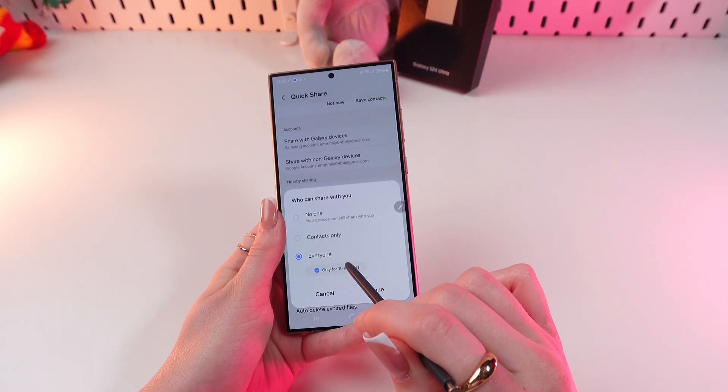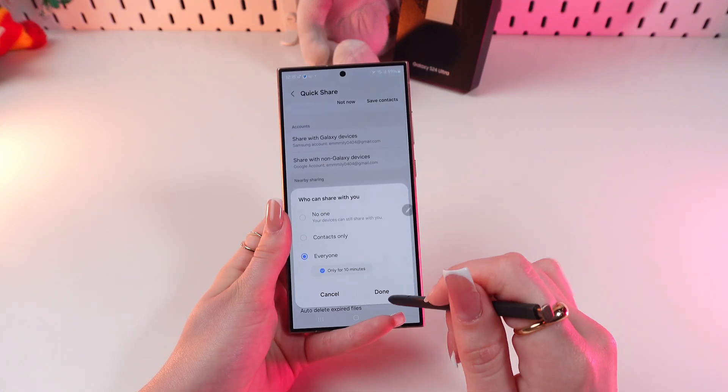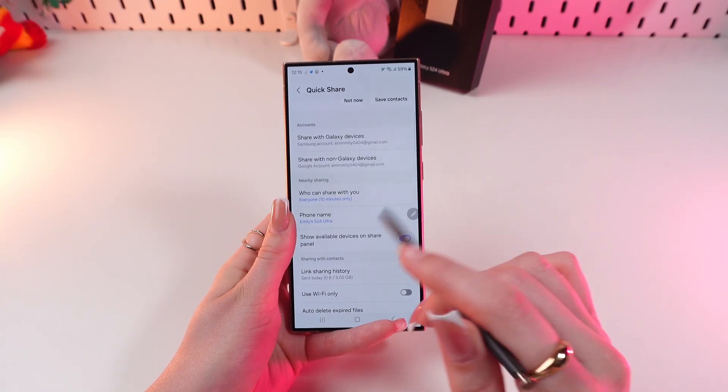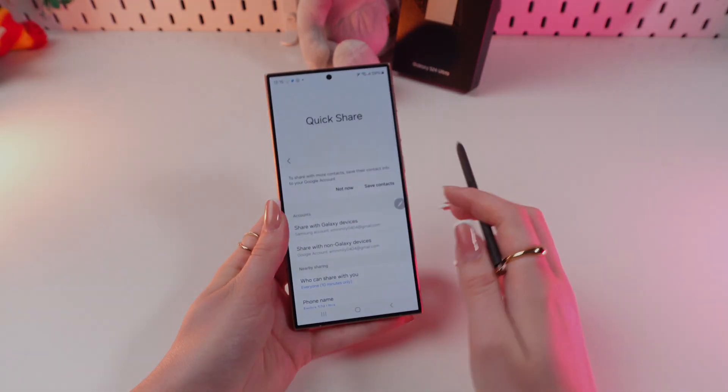It will turn blue just like this. Don't forget to click the down button to save your changes. And that's all — I hope this video was useful for you, and thank you so much for watching.